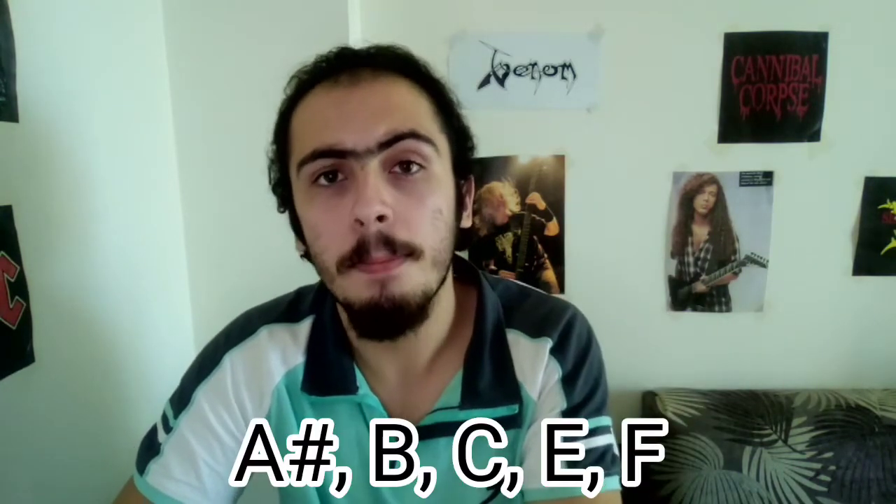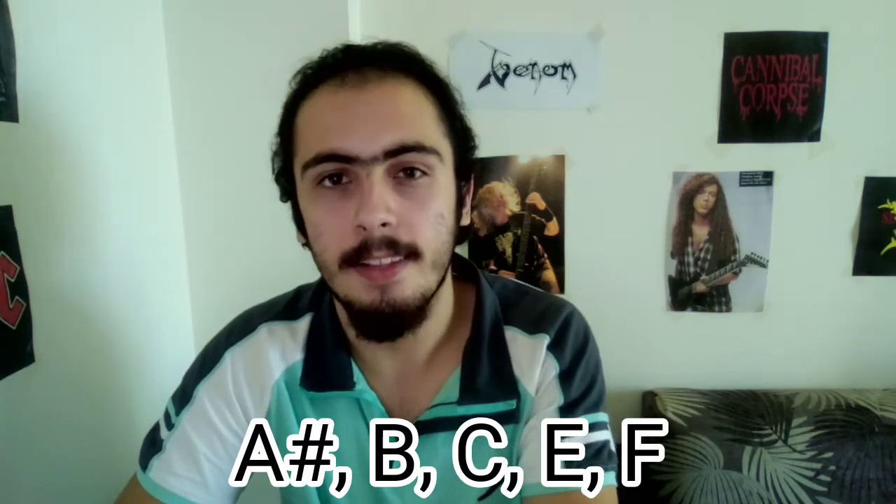This riff is comprised of five notes only: A sharp, B, C, E, and F. Five notes are enough to really challenge your fingers.